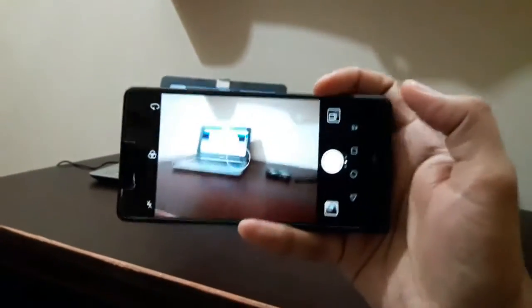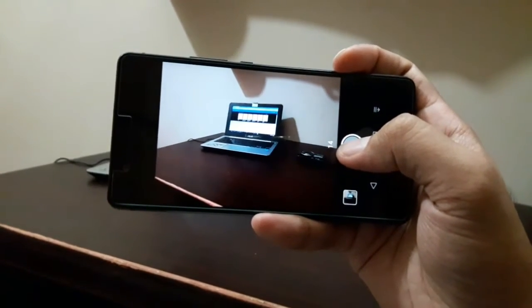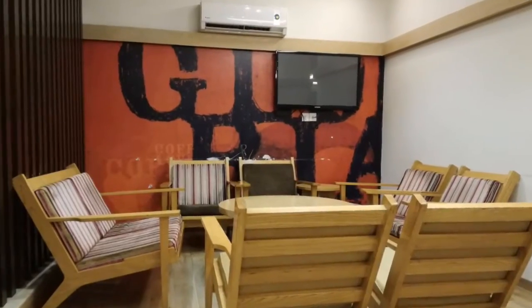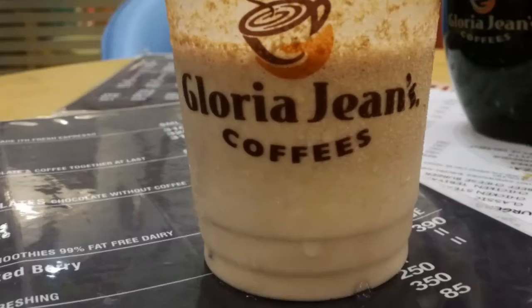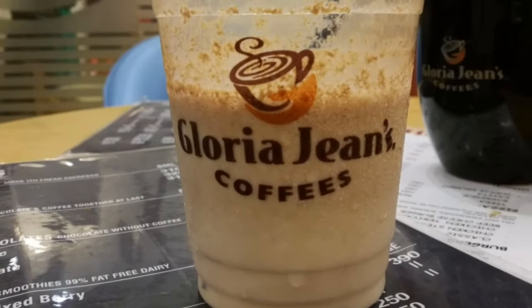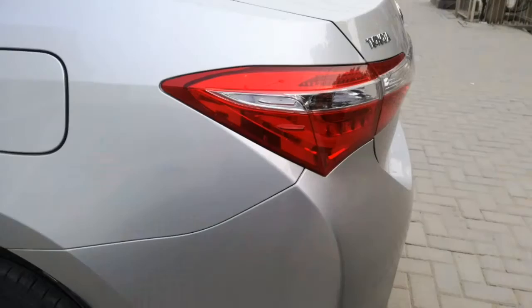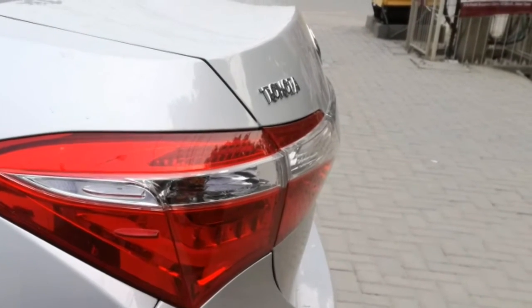However, if we talk about the camera, it really disappoints. The photos are dull, they lack color, and if you compare it side by side with some Samsung devices you're going to hate this camera. Don't get me wrong — it's not a bad camera, but when you compare it with the competition there are better camera smartphones out there in the same price range. So if camera is not your priority, go for it; but if you're buying this device for the camera, just don't.